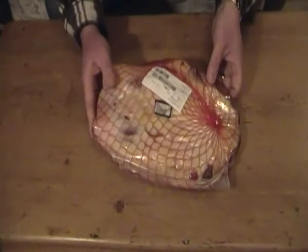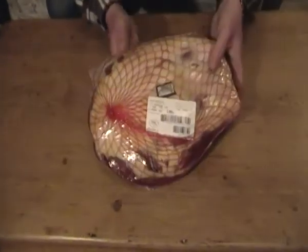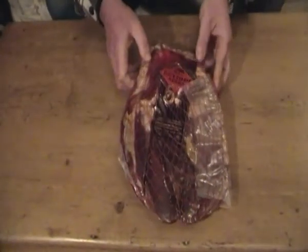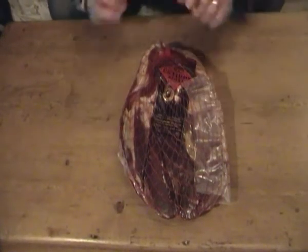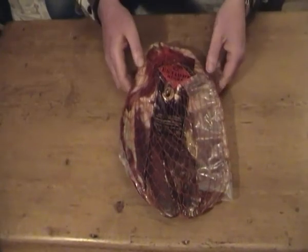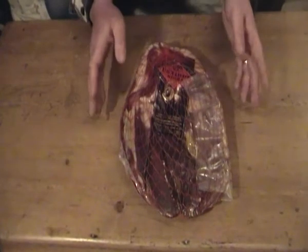This is a 2.2 kilogram piece, so five pounds in weight. So how much do you think five pounds of ham would cost you? Wrong. This particular one cost 80 euro, which works out at about 120 dollars, something like that.